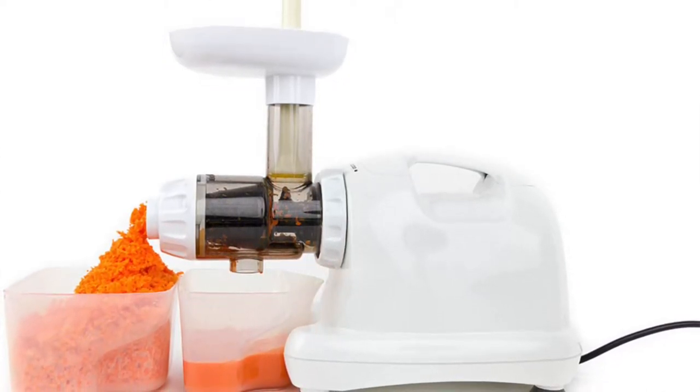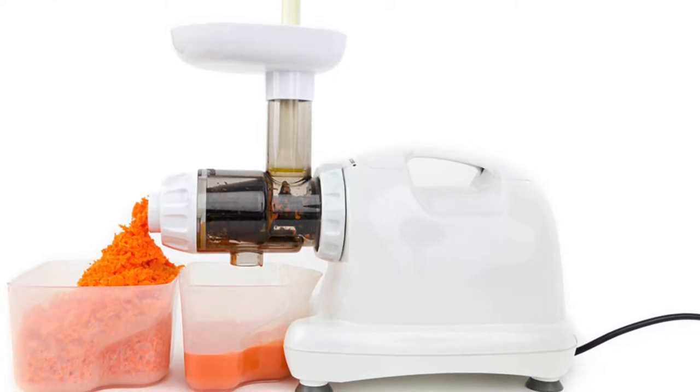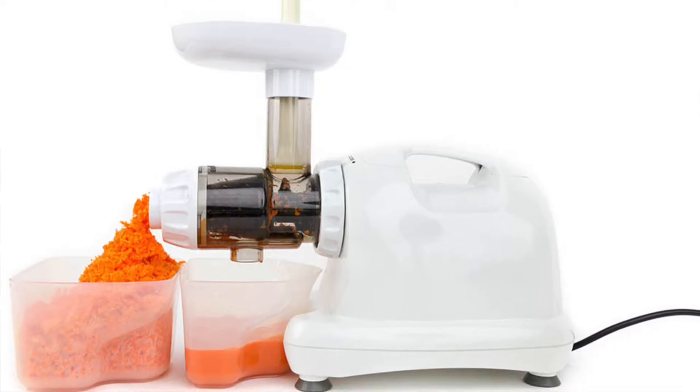The cons of slow juicers: they have small feed tubes so prep work is more involved, they usually cost more than centrifugal, and depending on whether you have a vertical or horizontal model, they can take up more counter space and be a bit more bulky.